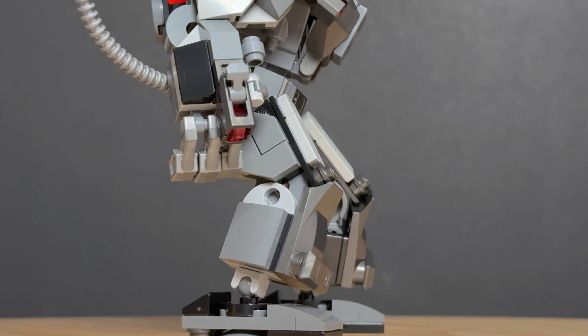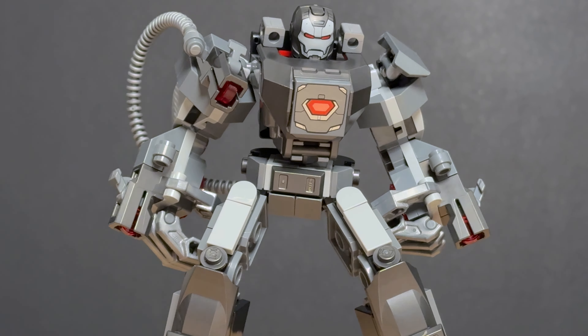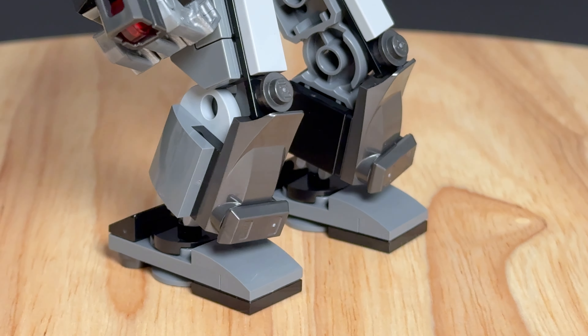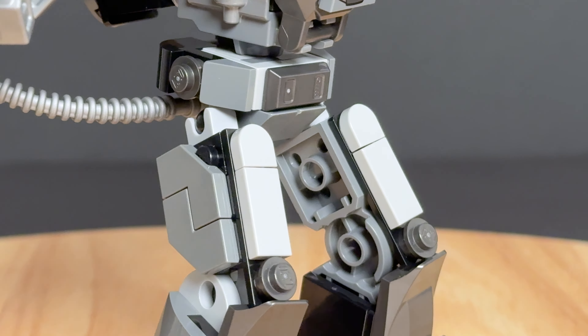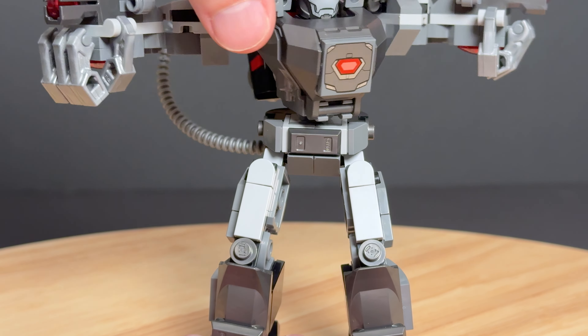This mech does make the most sense as it's basically a very large version of War Machine's suit. The feet are on ball joints but the knees can't bend, which limits the poseability a bit. We also get some ball joints at the hips and the waist can be rotated thanks to a pin in the middle.